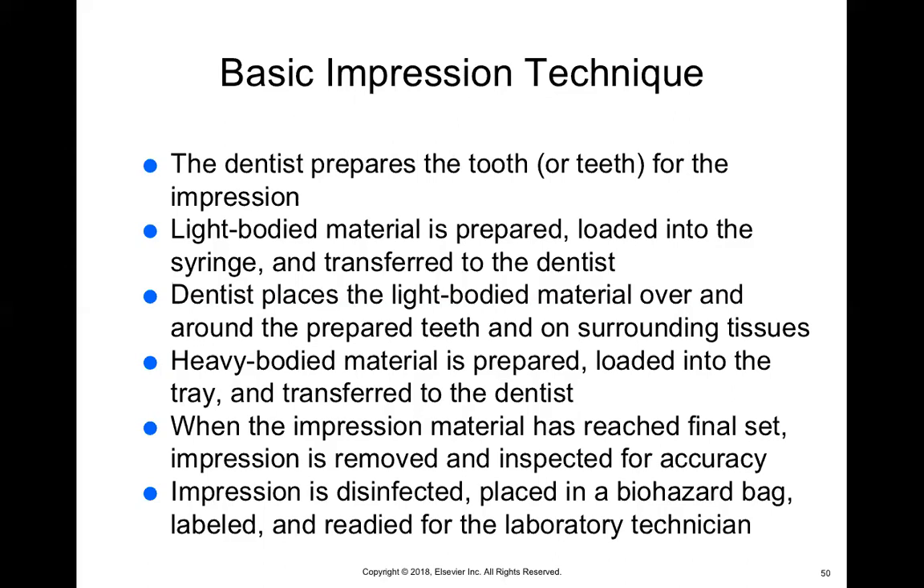While the doctor is placing the light body material on the tooth, you should be loading a tray — usually a quadrant tray — with the heavy body material. By the time the doctor has completely placed the light body material, you should be handing them the loaded tray so they can take the impression. When the impression material has finally set, you remove it and look at it to make sure you can see all the margins, that there aren't any voids or air bubbles, and that you can clearly see the tooth you're working on.